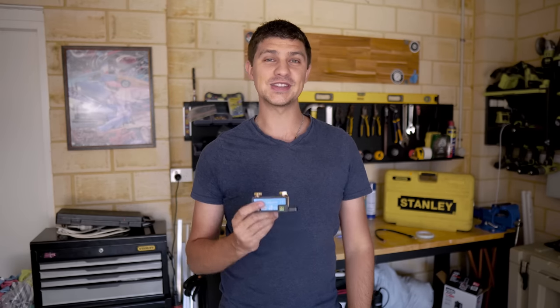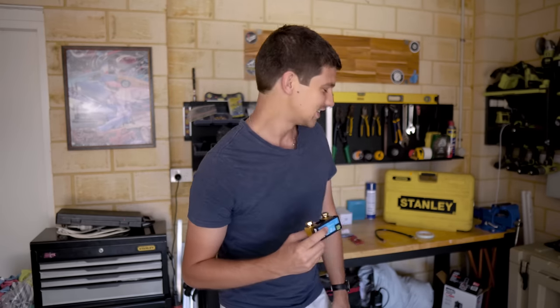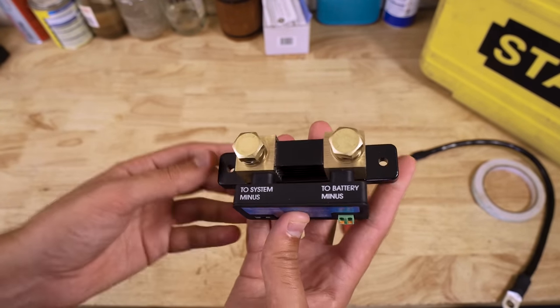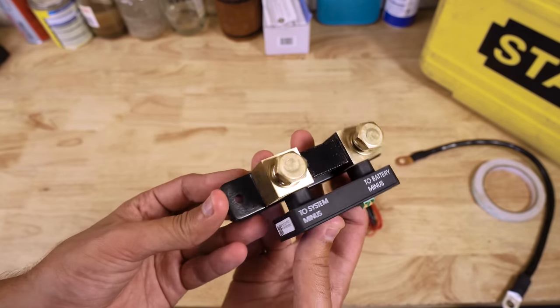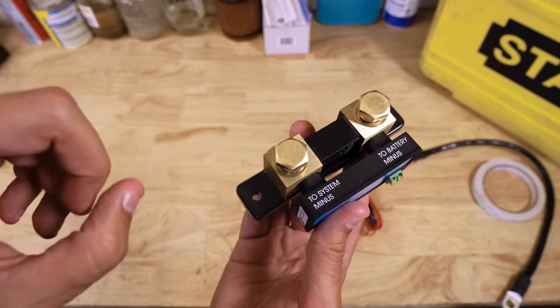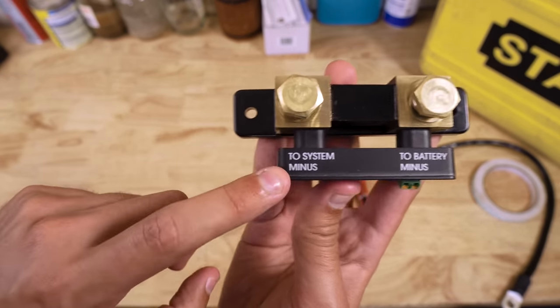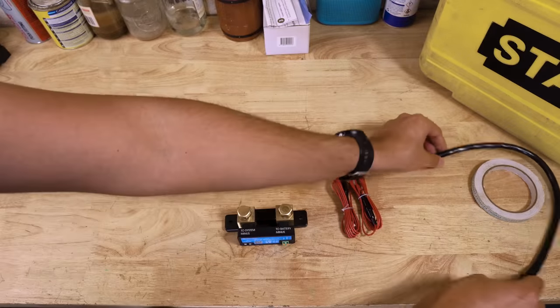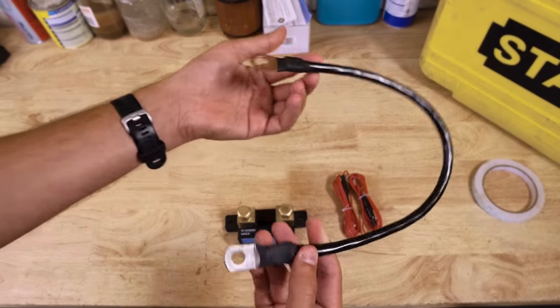With no external display, the installation should literally take about five minutes. First, let's take a closer look at the device. If you're not familiar with how shunt-style battery monitors work, essentially all we have to do is take everything off the negative post of our auxiliary battery — including our DC-DC charger — and install it on the system minus side of the shunt instead.